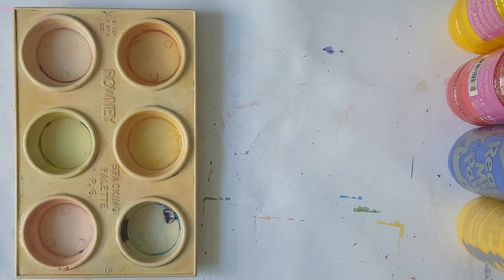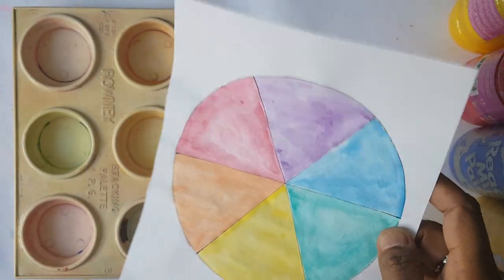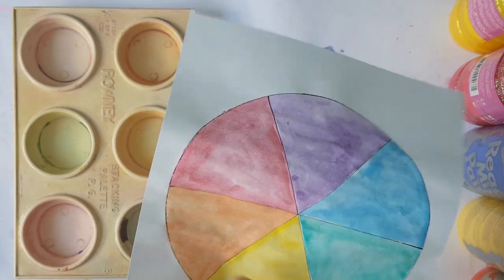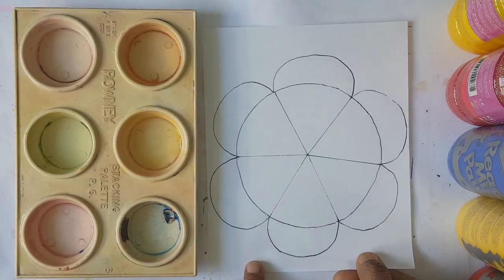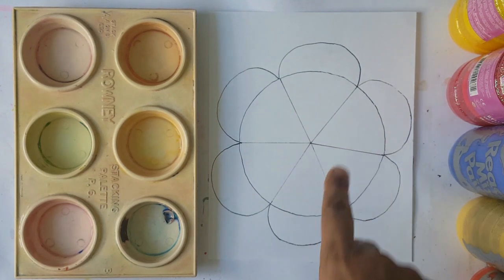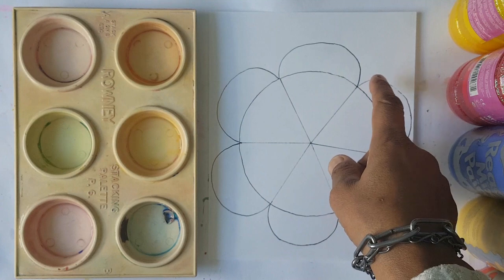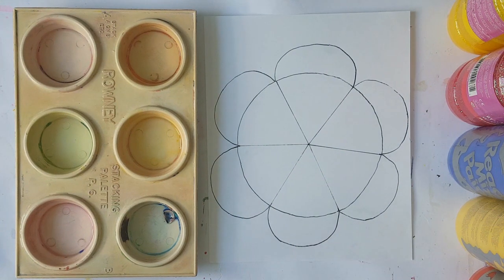Let's get started. The first thing you need to do is make a color wheel. A color wheel has primary colors — red, yellow, and blue — and the complementary colors, which you get by mixing two primary colors together. You can trace around round shapes to get a circle, then divide it into three parts to get six segments for the different colors.